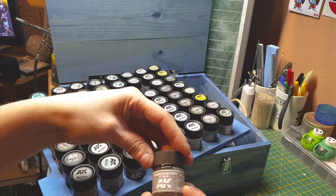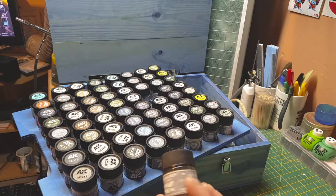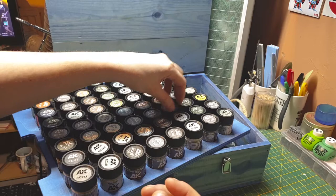Another gray — US Federal Standard 36251. Medium gold gray, probably US again. US and Italians light sea gray. Dark ghost gray by the US. Light ghost gray by the US.